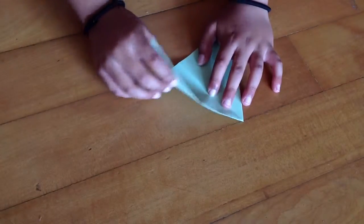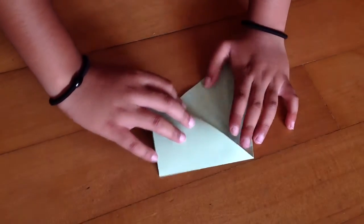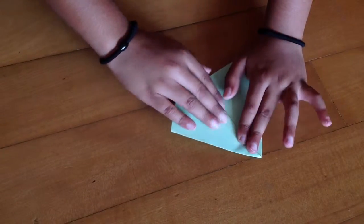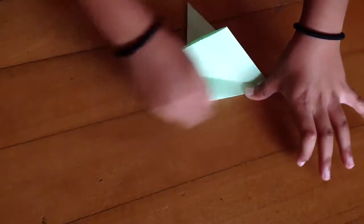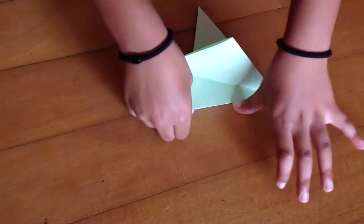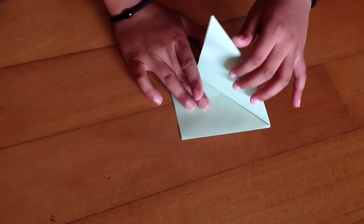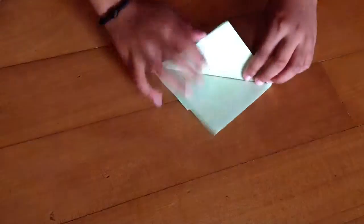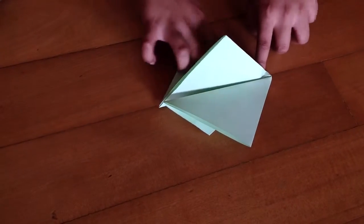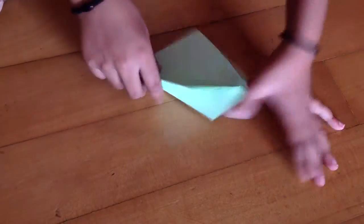Now we're going to flip our model over and do the same thing, but we need to wait until this edge pops out. Just push it gently, then flip our model over and crease it here. If my tutorial is not clear, you can go and check out Rob's World or any other one, because I'm trying my best.